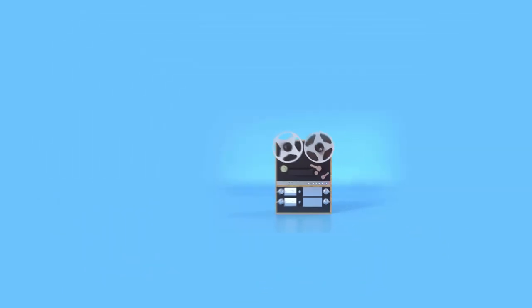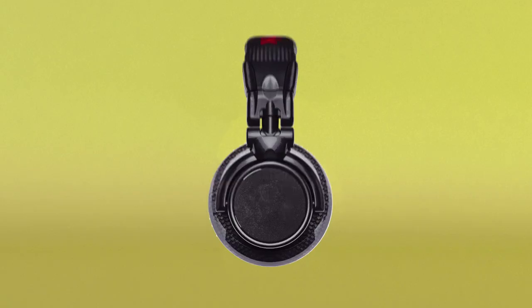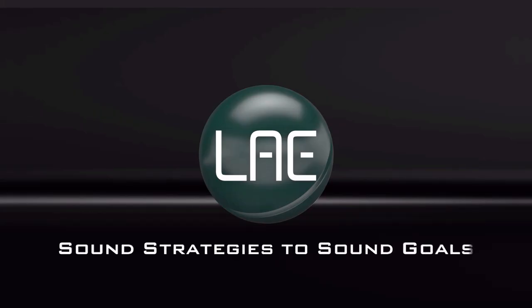Learn audio engineering. Learn audio now. Sound strategies to sound goals.